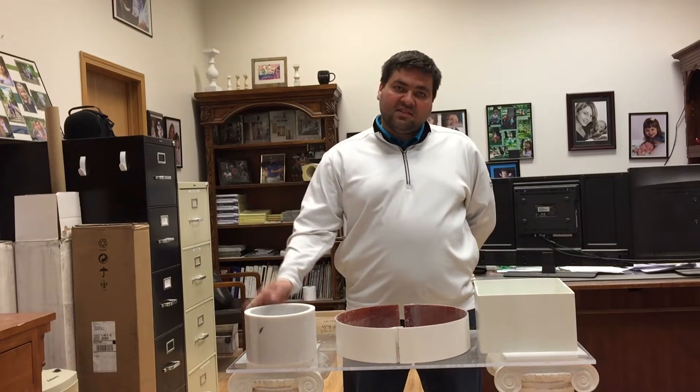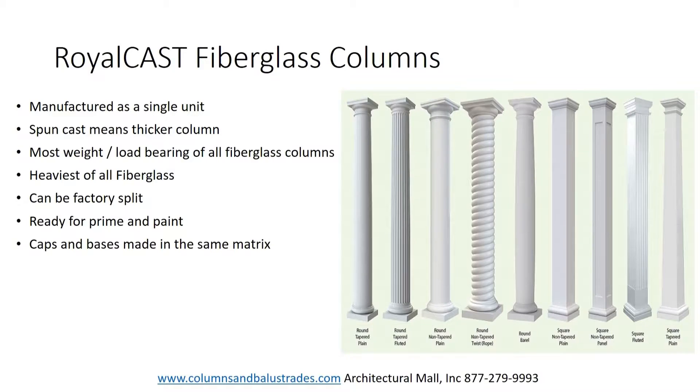First let's talk about cast fiberglass. Cast fiberglass column shafts, sometimes called porch columns, are manufactured as a single piece. As the mold rotates, the composite fiberglass matrix is forced outward against the mold walls and results in a whole column shaft as the material hardens inside the spinning mold.